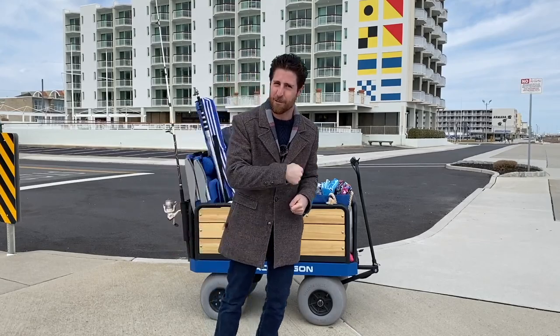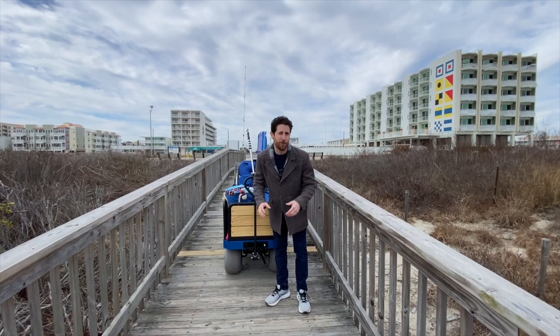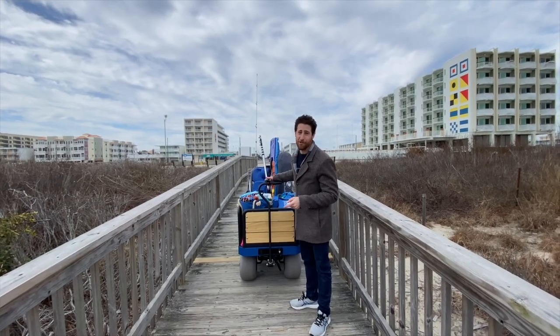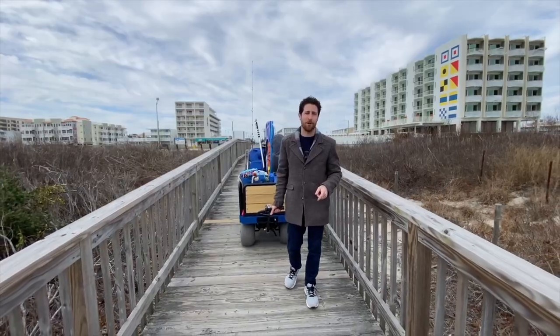Let's go ahead and jump on the beach so I can share it with you. A special thank you to E Beach Wagon, who not only sponsored this video, but they also gave us one for the day just to try it out and share it with you guys. Right now we're heading down to the beach — we're in Wildwood Crest — and you'll notice something.